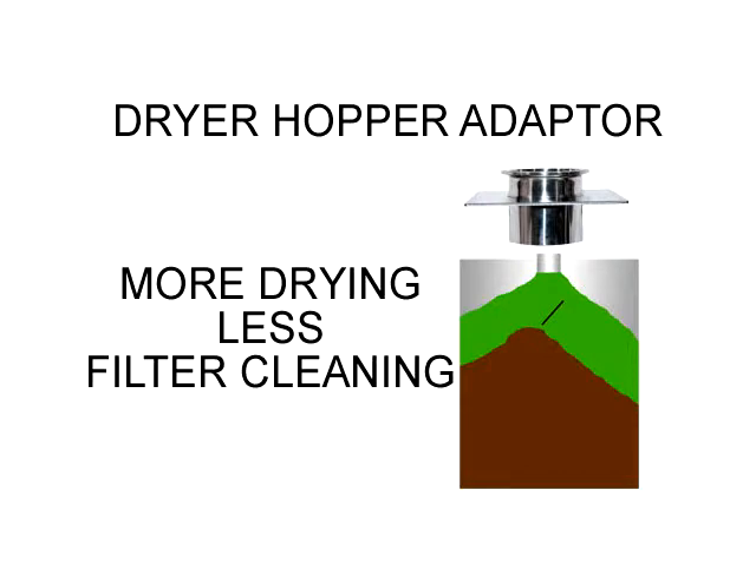We even offer a drying hopper adapter that can increase the capacity of your dryer up to 20% and reduce or eliminate dust carryover to your dryer's filter.